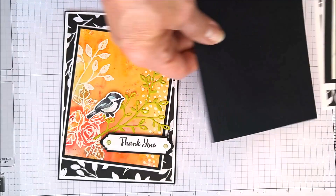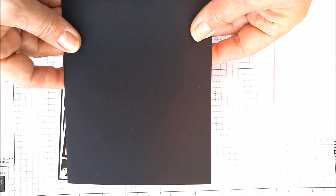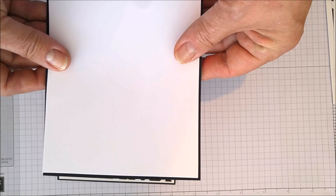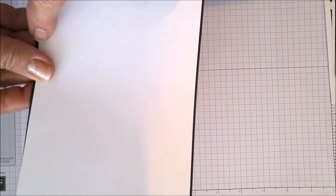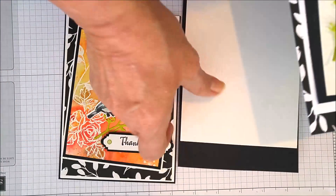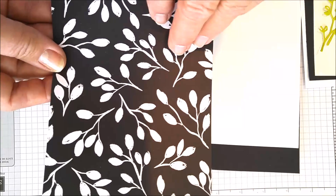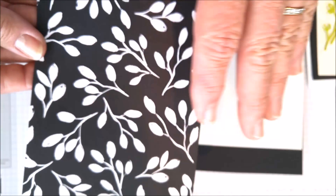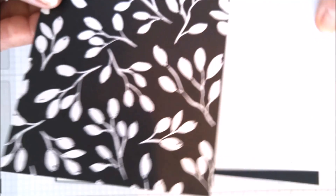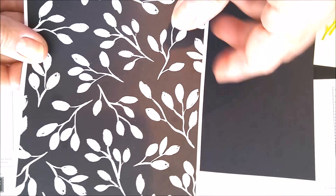Okay, back to the original card. With the black cardstock, I've cut a sheet that is 7 inches tall by 10 inches wide, scored at 5 inches — so 10 by 7, scored at 5 — and you end up with the card base. I've cut two sheets of whisper white paper that are 6 and 7/8 by 4 and 7/8 — just an eighth of an inch smaller — so you leave just a little bitty border around the edge. I cut two of those: one for the inside and one for the front.